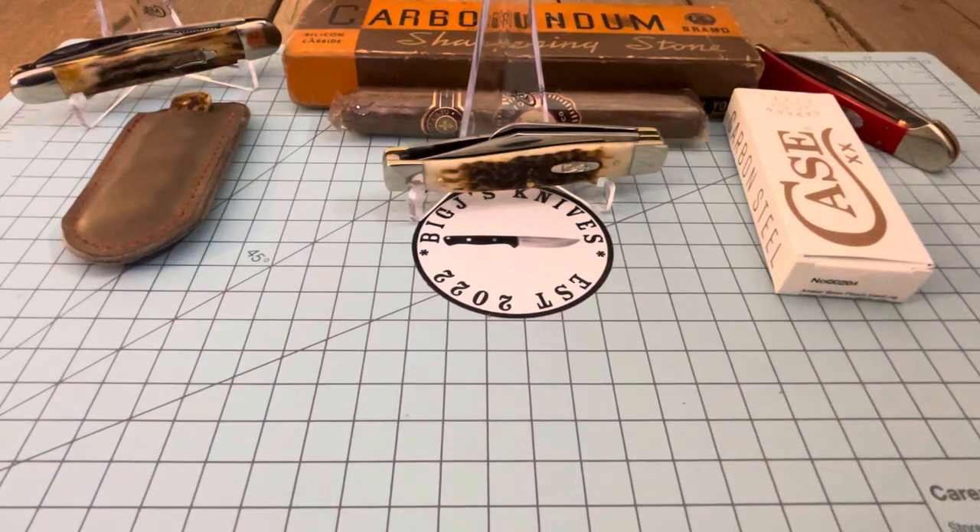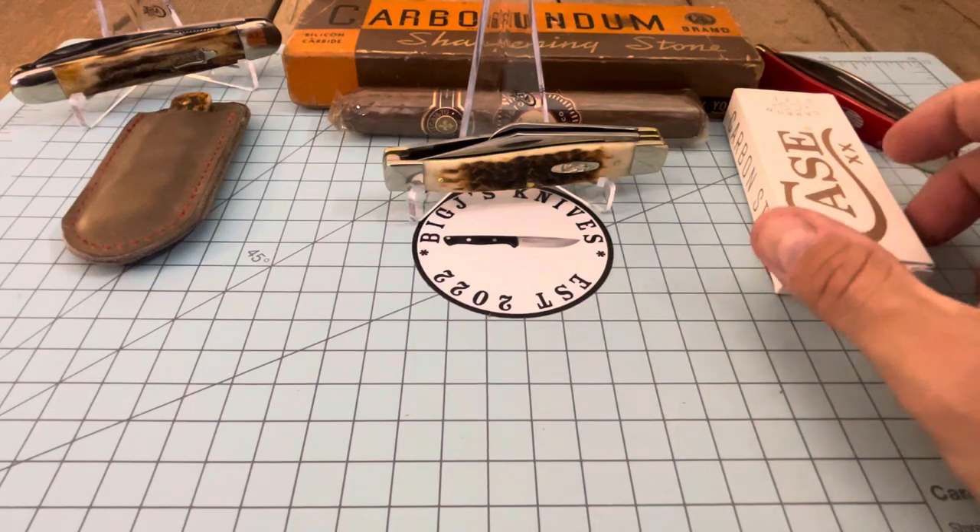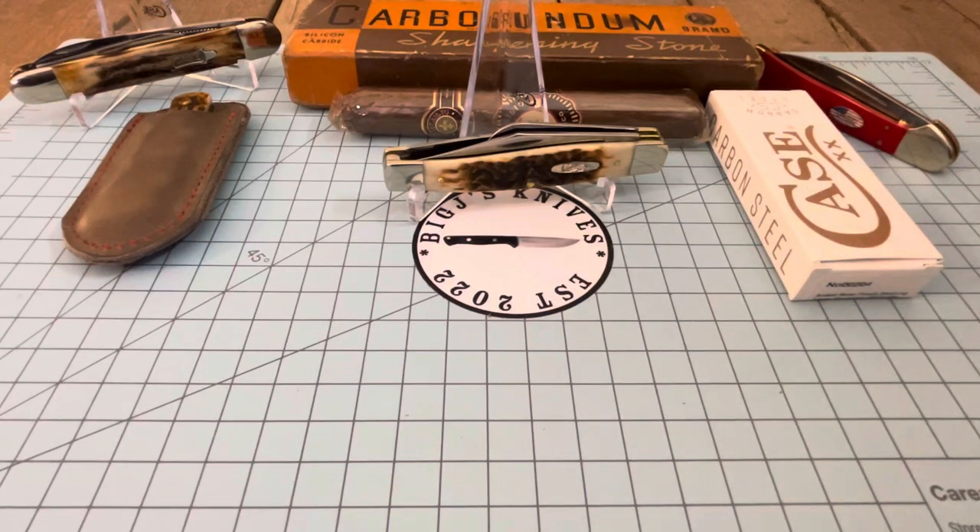All right everybody, it's time for Saturday Stockman Stampede. This is an open tag that was started by Terry's Knives and Man Stuff. He put his video out earlier today and I was like, man, that knife looks familiar.